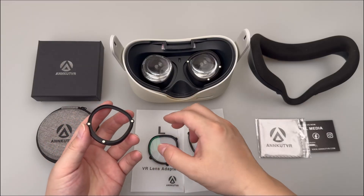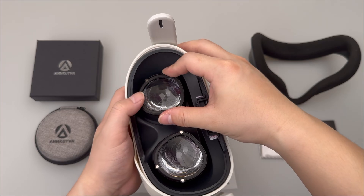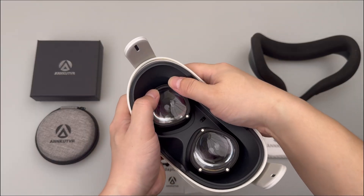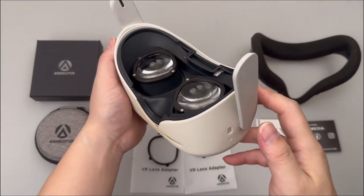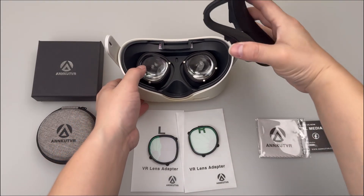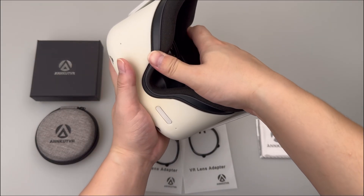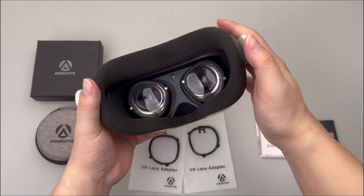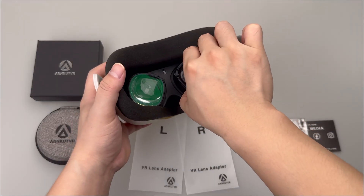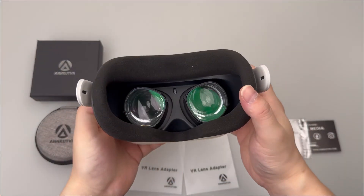Repeat the same operation for the adapter with L mark. Install the face insert, then install the magnetic lens to the corresponding adapter. Use a Nukid VR lens to make the lens firm and not fall off.